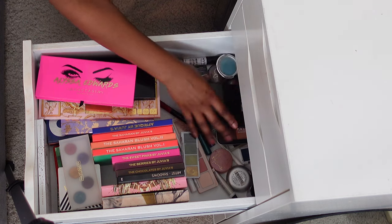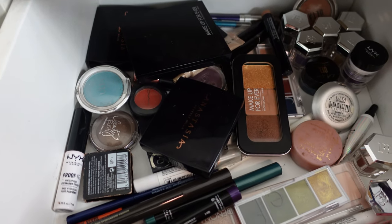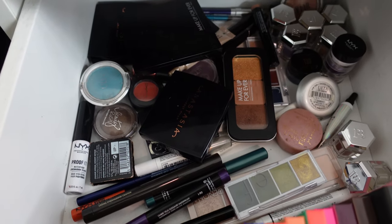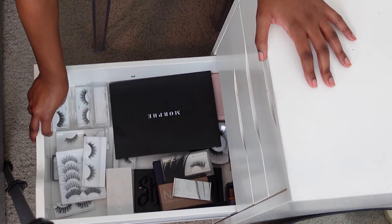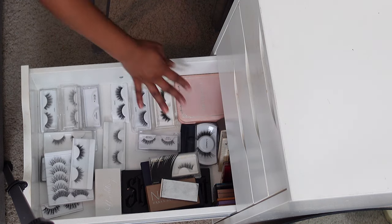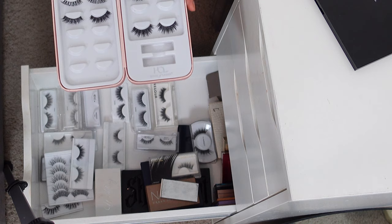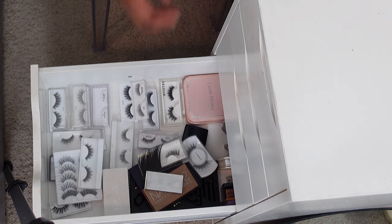I've also got some smaller palettes and loose pigments that are hard to find a home for, so all that kind of stuff is back there — smaller palettes and eye pencils. Then I've got my last drawer, which is also palette overflow. This palette is too big to go anywhere else, so it's down here with some other palettes I don't use that often. And of course all of my lashes. I love this little lash storybook — it's extra storage and it's really cute. The rest are just in this drawer.